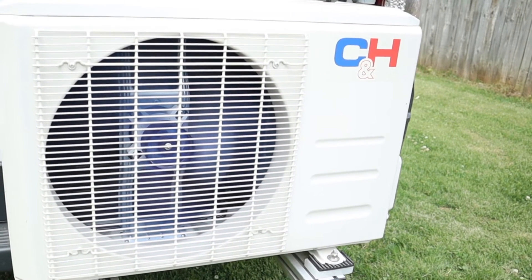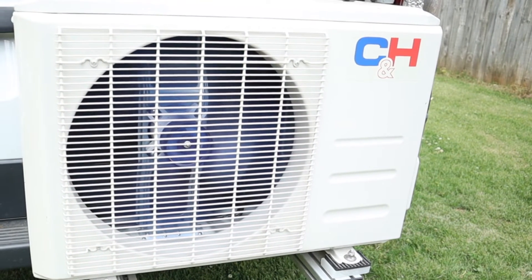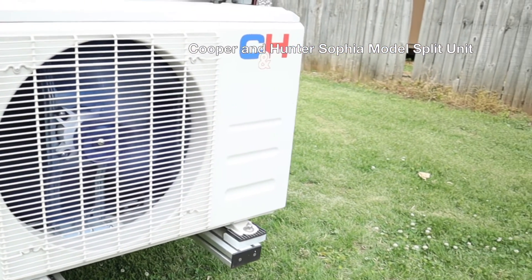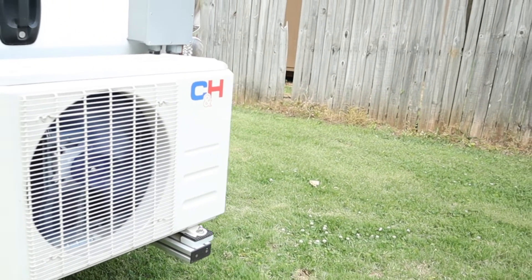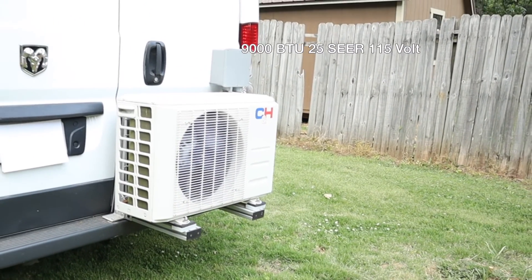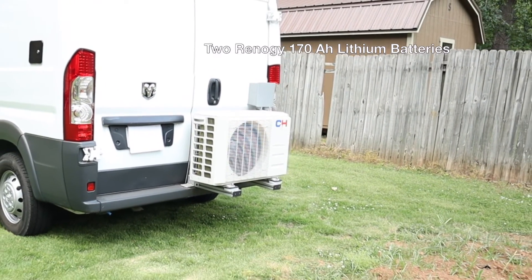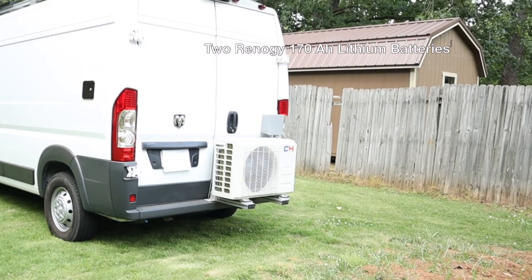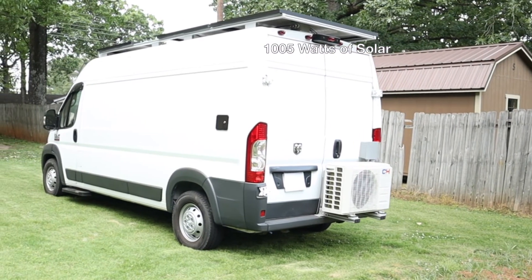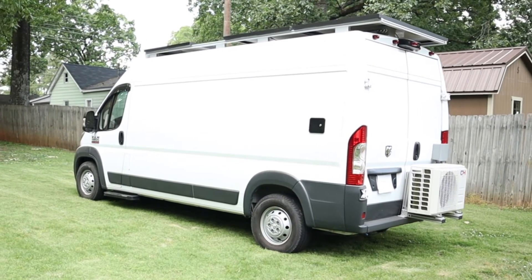The three-day test is over and the results are: yes, you can absolutely cool a van just on solar. This is a Cooper and Hunter Sophia model mini split — it is a 9,000 BTU, 25 SEER, 115-volt unit. For batteries in the van we have two Renogy 170 amp-hour lithium batteries, and on the roof we have three 335-watt Panasonic solar panels for a total of 1,005 watts.